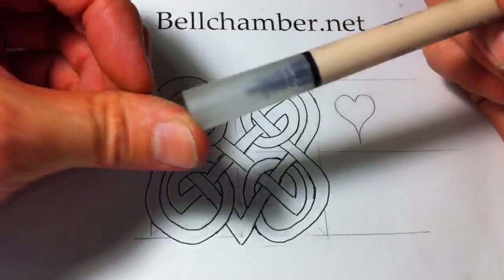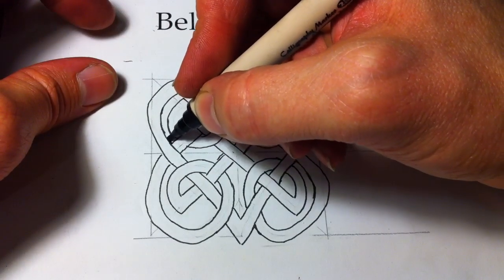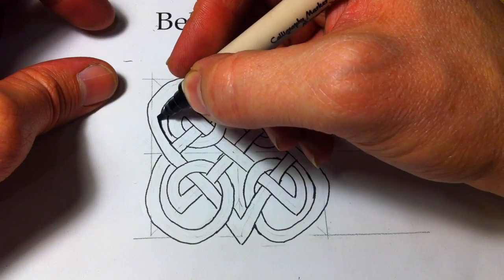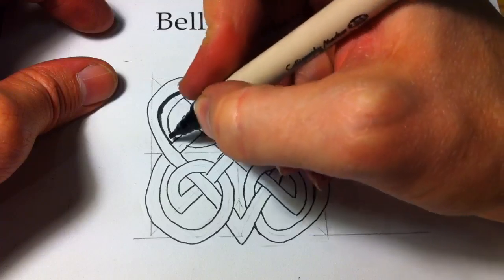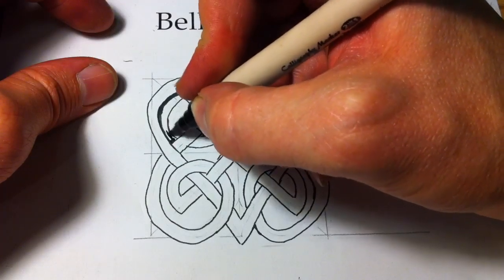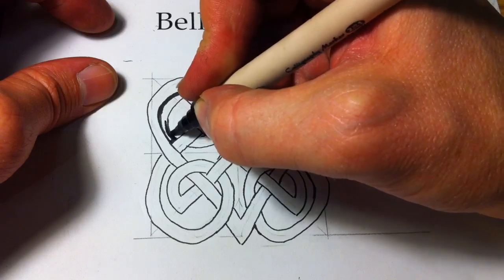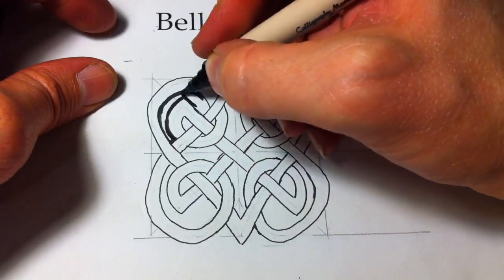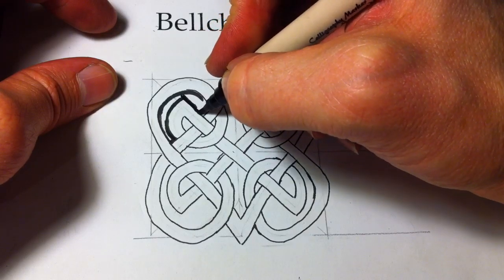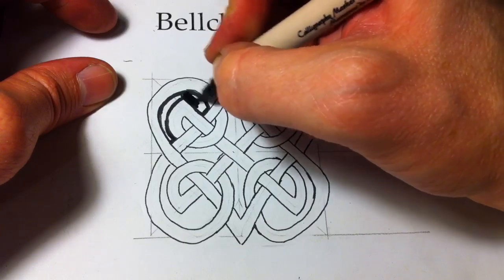I've got most of the pencil lines taken out. I'm going to take a thicker marker and start cross-hatching it, just marking around the design like this. Once you use a thicker marker, you can start to smooth out any of those imperfections you're not really happy with.